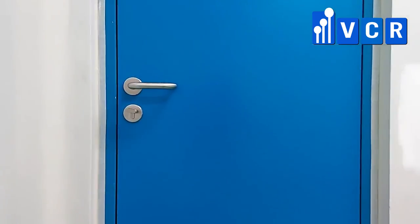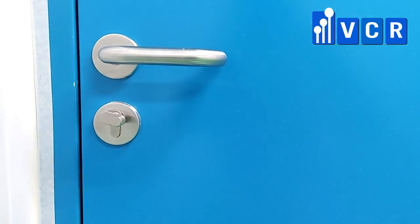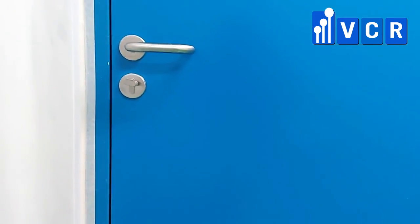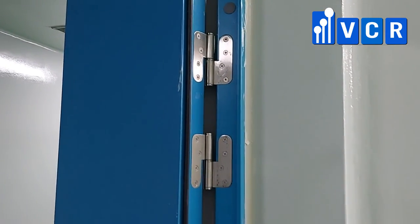The door lock used in this project is a mortise lock with an escutcheon, very easy to clean. The door hinge is made of stainless steel 304.